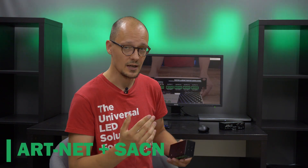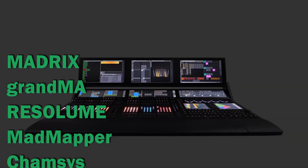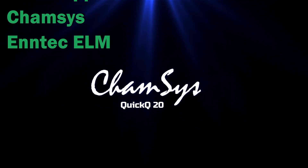You can use it over SACN protocol as well. You can use it as a digital LED pixel output for your Madrix, Migrant, Resolume, MadMapper, Chamsys and TechElm, or any other standard Artnet software or controller.